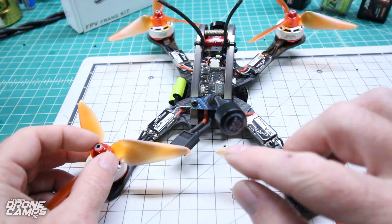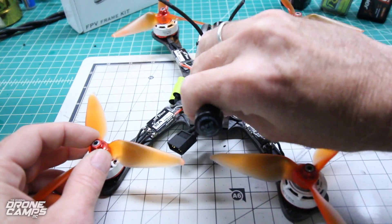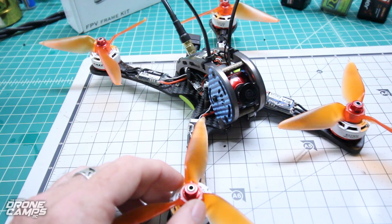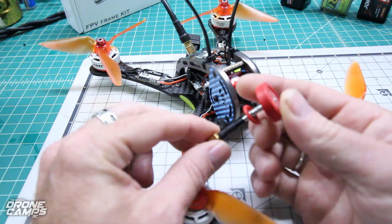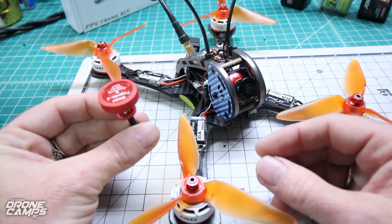By the way, this is the AX2 from Lumineer on the back — a nice compact little antenna. Also, if you guys want to, you can check out these little Pagodas from Emax — they're actually pretty sweet too. This is the shorter version; you can get them short and long.